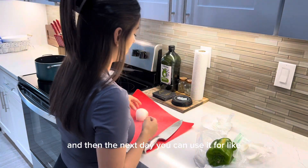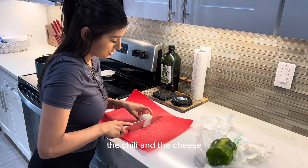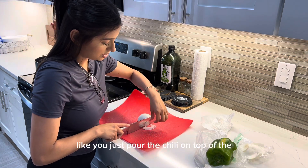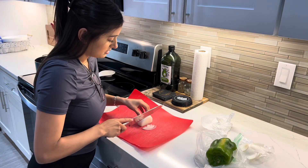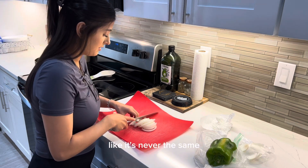A cool thing about making chili is you can make it and then the next day use it for enchiladas — do the red tortillas with the chili and cheese, just pour the chili on top. I always cut my onion differently, it's never the same.